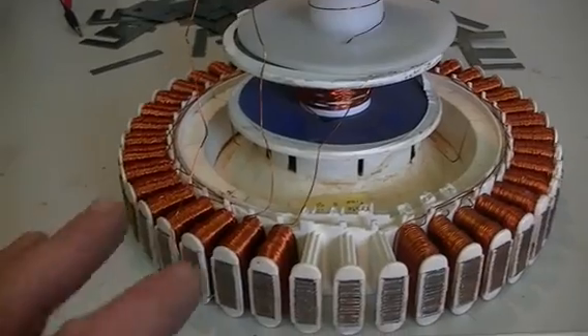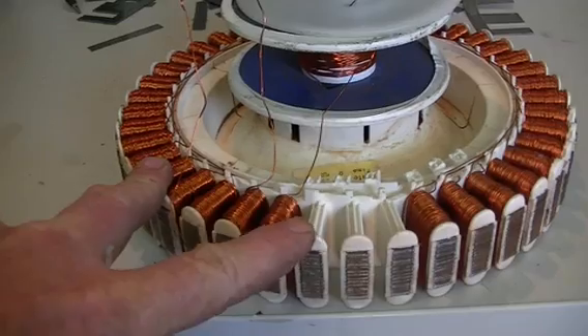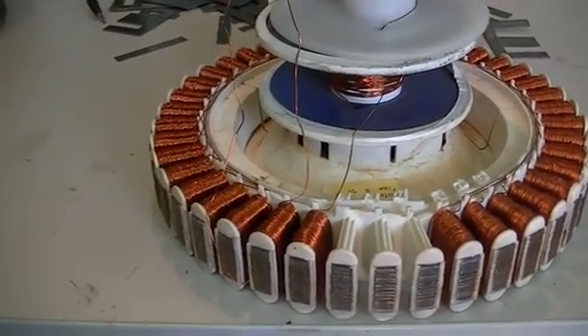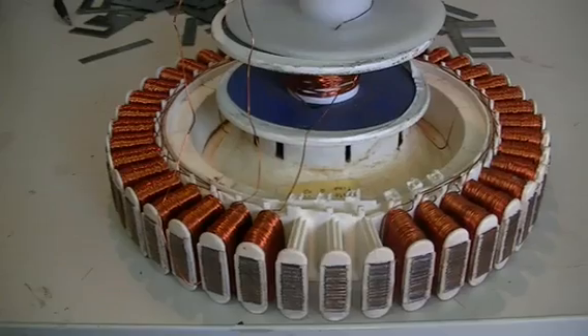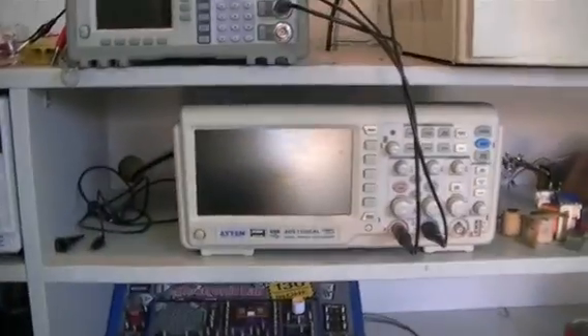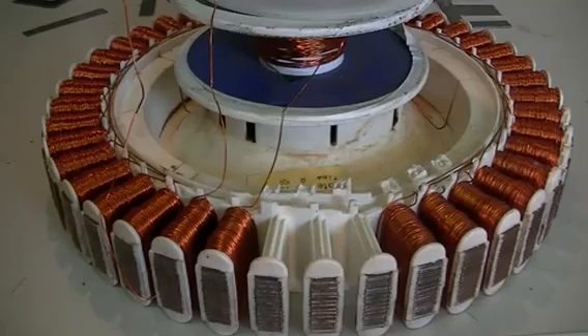The idea behind this one is to of course have a pulse motor but also an inbuilt generator which we can draw power from and show no reflection at all towards the power input of the pulse motor itself. This year we can have a very good look at it because we now have all our equipment that we need to do so. Yeah, let's have some fun guys.